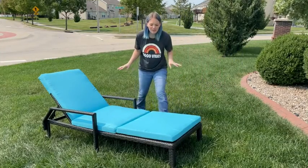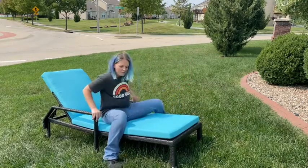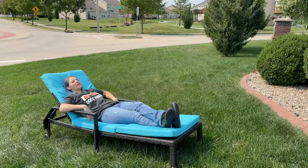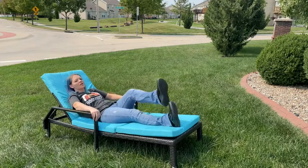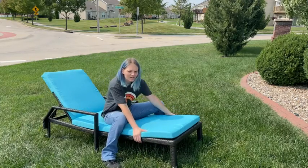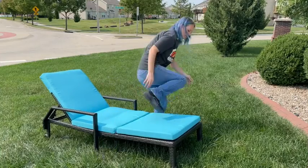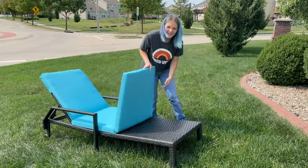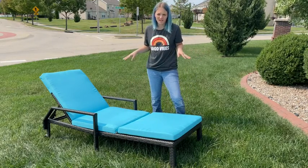It's very nice material and was super easy to put together. It's very comfortable and stable — you can just lay here all day. The cushion is really nice. There's no wobble to it, so it is really stable. The material is durable for weather, so you don't have to worry about it getting torn up. Overall, really great quality chair.